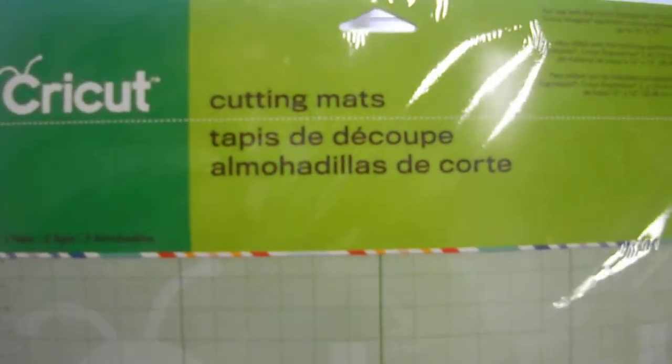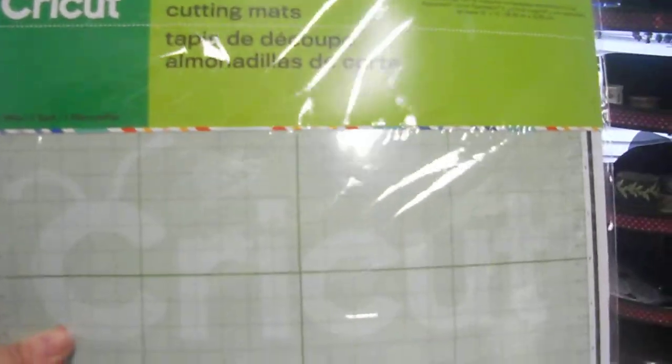Anybody who knows Cricut knows that Cricut accessories hardly ever go on sale, but yesterday they were on sale — maybe the whole rest of this week until Saturday — for 30% off. So I went ahead and picked up a couple of packages of Cricut mats, which will be good.